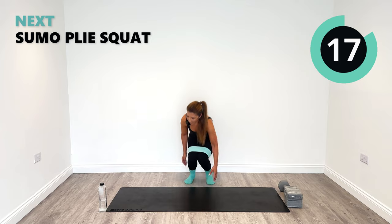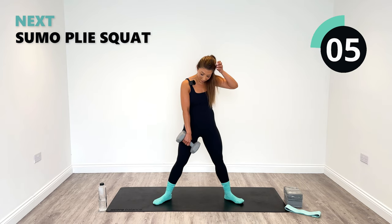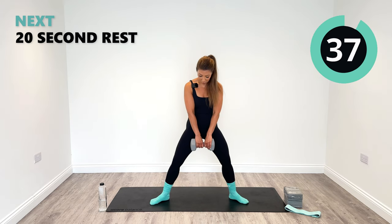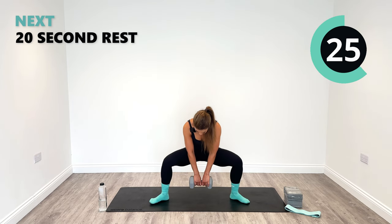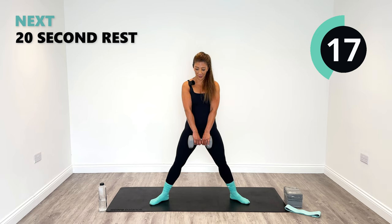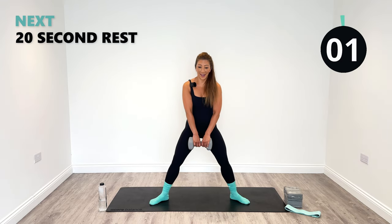That was great. I did feel it — I hope you did too. Band back off for me again because I found the plie sumos were a lot better when the band wasn't so tight. Down, push the knees out, and rise up. We're going to plie squat sumo style — going down to the ground and rising up. Breathe in. 15 seconds to go. Let's go for one more and rise up. Great.